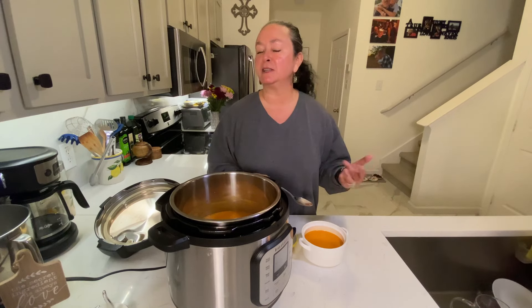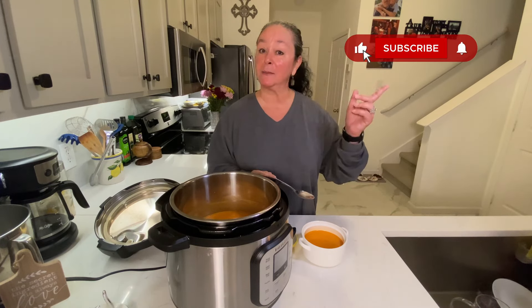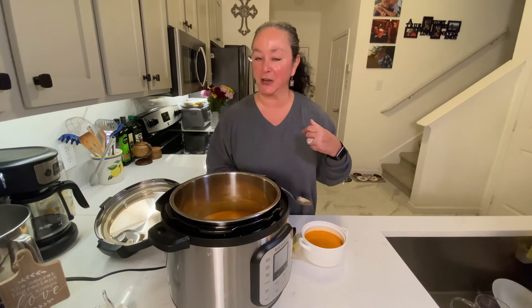If you like this recipe, please try it, let me know, comment, let me know how yours came out. Share with a friend, subscribe, and don't forget to click that bell so you get notified for our next video. Enjoy!